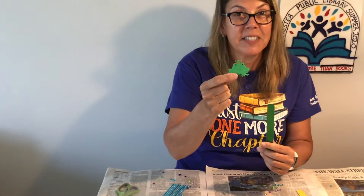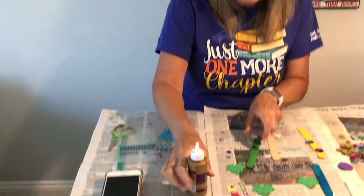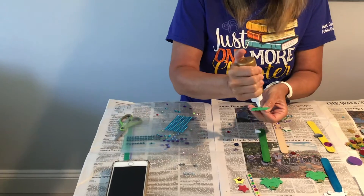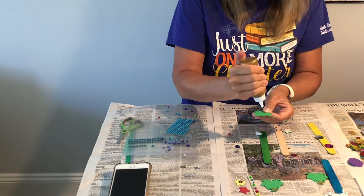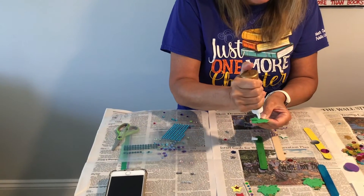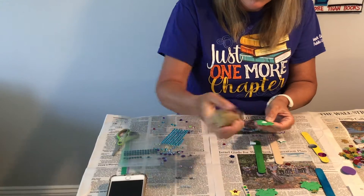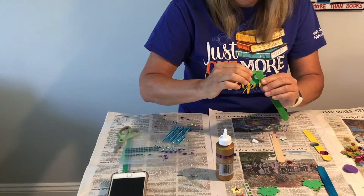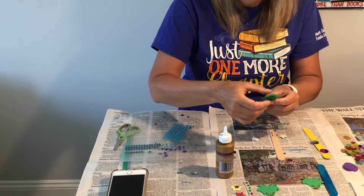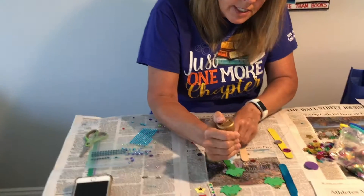What does every fairy tale need but a frog? I have a bigger stick here, and again it's the same thing — I'm going to start at the top, glue my frog on, and then I'm just going to use my bigger sequins that need glue.